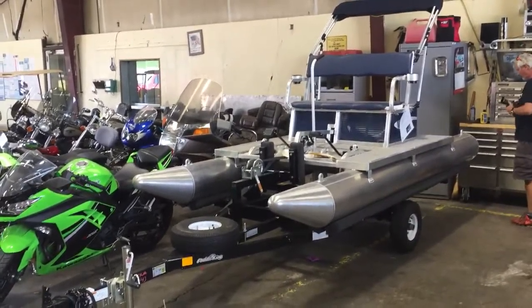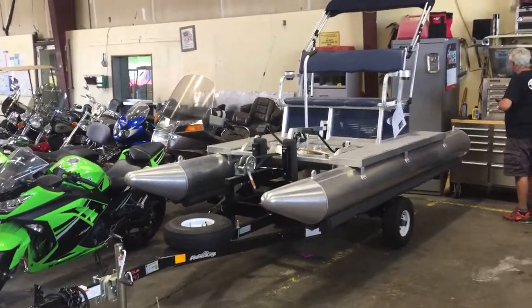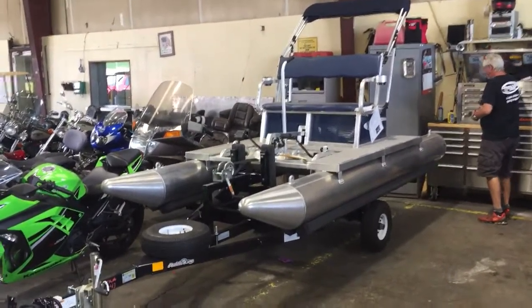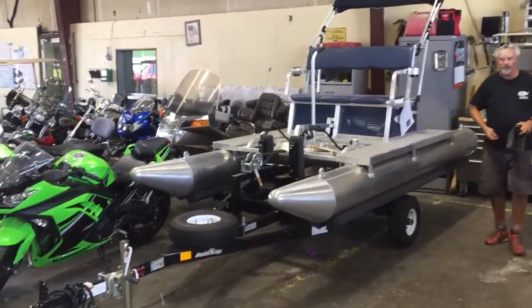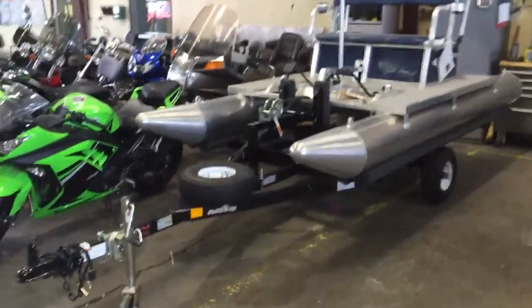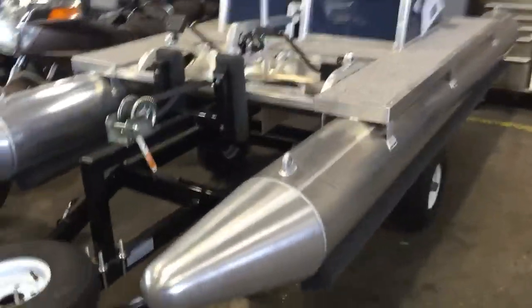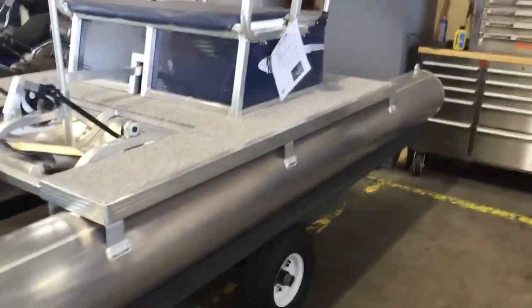Hey Brian, thanks for calling in today. This is David here at First Auto Credit, sending you a quick little video. This is the second of the two two-seaters that I do have in the building. Like I said, these things are only 12 foot long, they weigh roughly 200 pounds, and that's 12 foot from the tip to the rear.